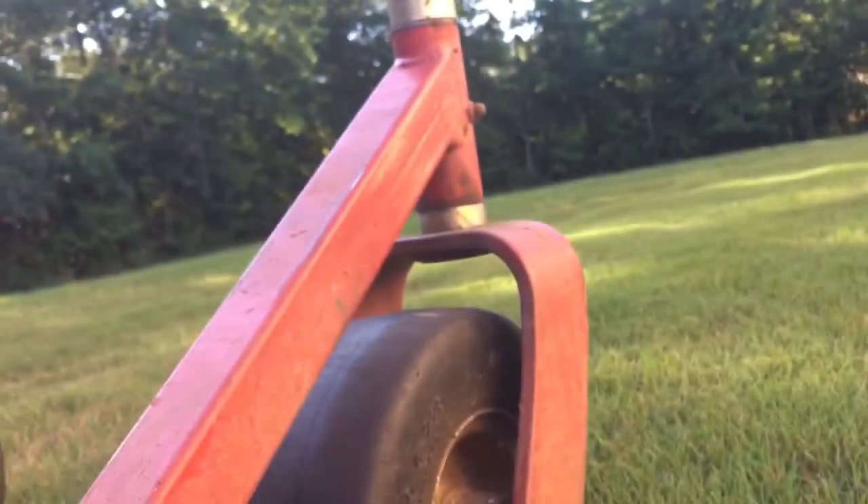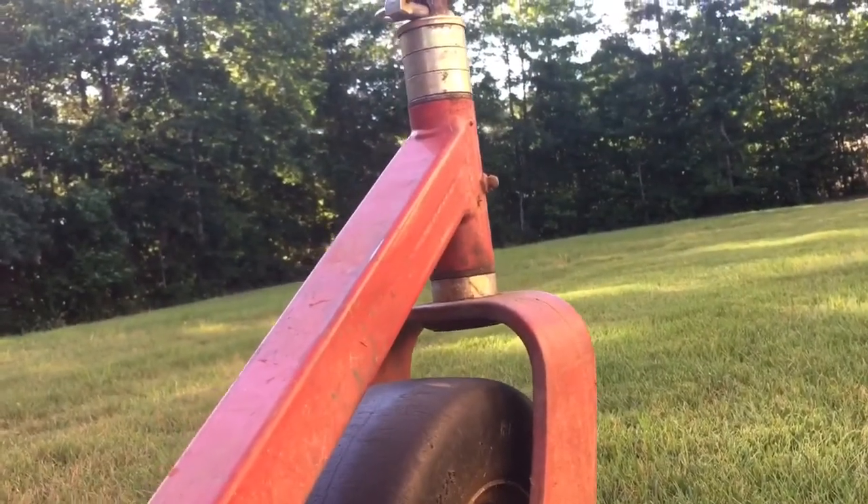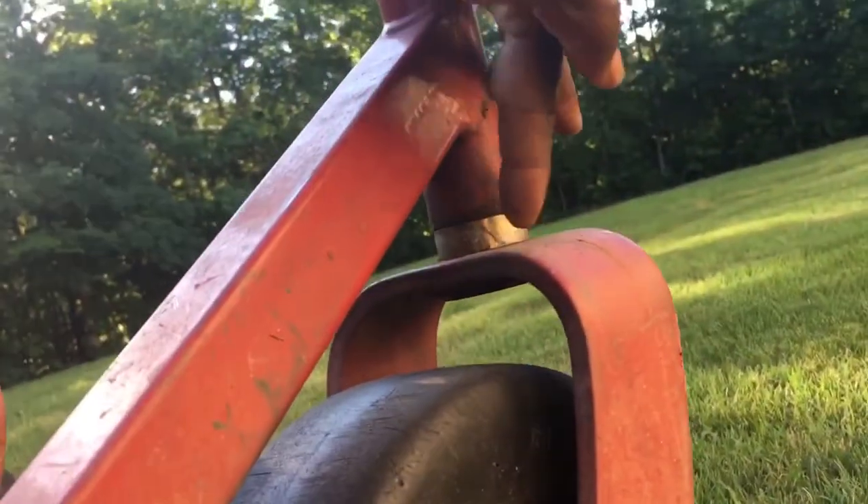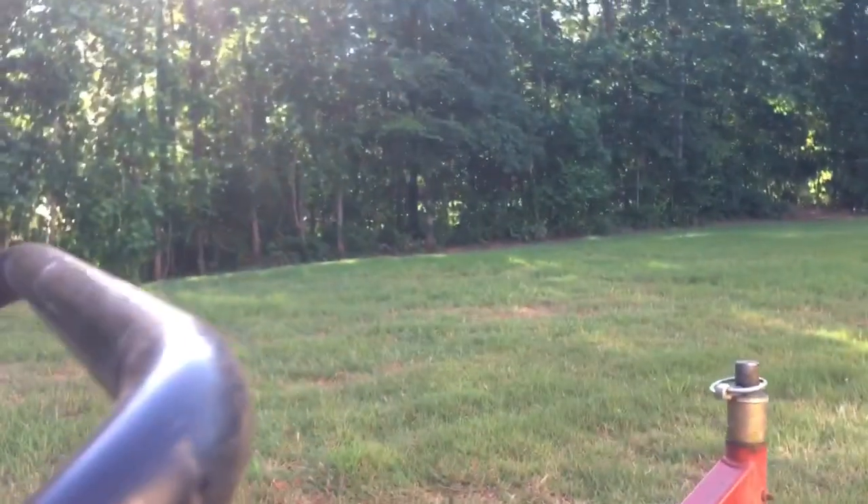Always make sure you sharpen your blade. Now I'm going to adjust that two notches — that's roughly about half an inch. Once I adjust that, we're going to cut that part over there.